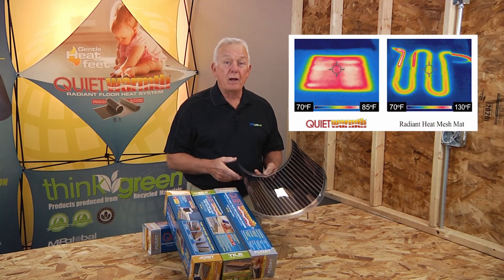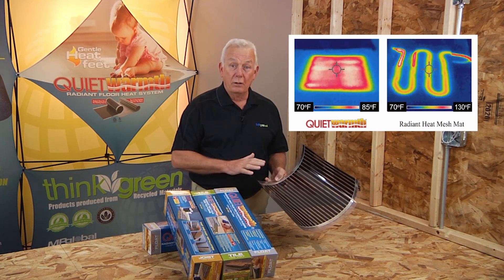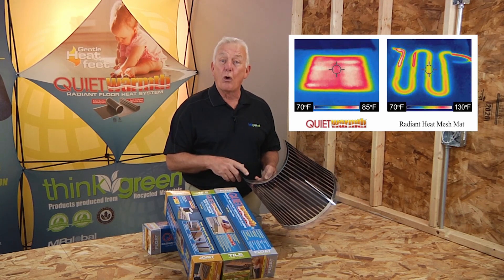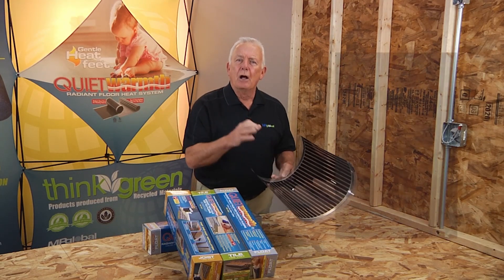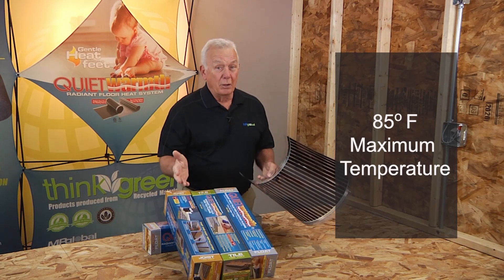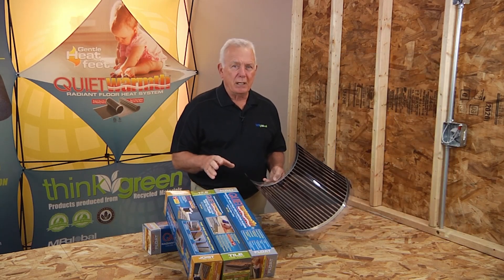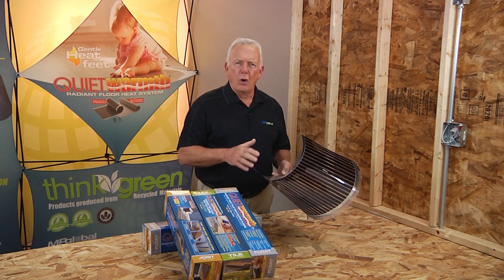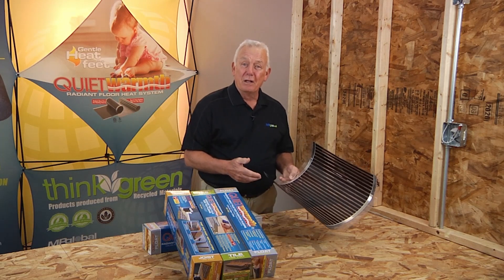This unique technology provides a more even distribution of heat to the floors with no cold spots and no danger to floor covering materials in concerns to overheating. The conductive ink strips in each stripe are designed to not exceed 85 degrees Fahrenheit, so at the most the system will tap itself out at 85 degrees. Generally speaking, most people live within their own comfort levels, somewhere between 72 and 75 degrees.